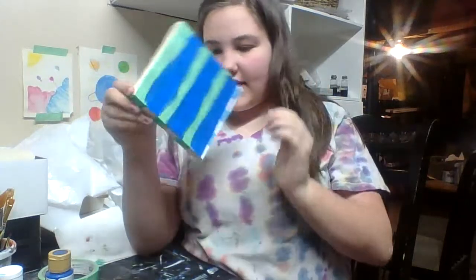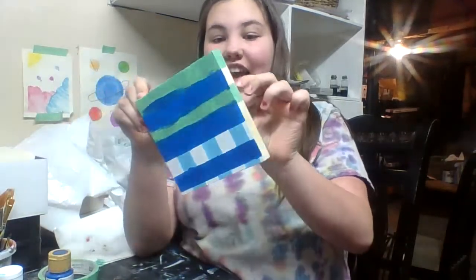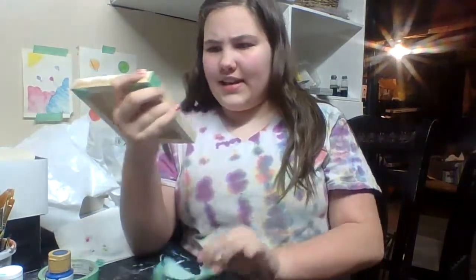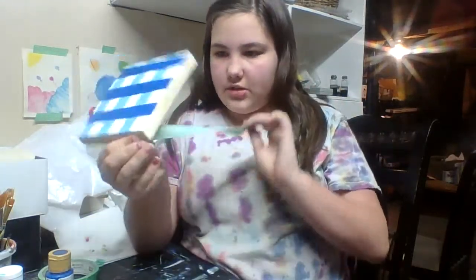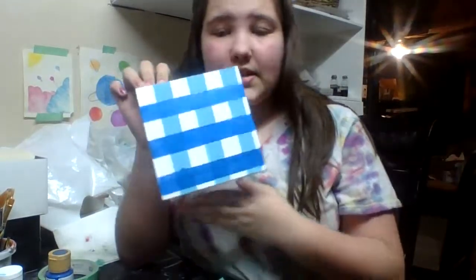Oh my gosh, look at that! That looks so awesome. That actually looks really good. We will be doing touch-ups once everything dries. So if some of your paint leaked like mine did a bit, once it dries do a touch-up. I haven't done touch-ups yet because I just peeled it off. But as you can see here, there's a little bit of bumpiness. I will be touching all that up, so I'm just going to wait until it dries.